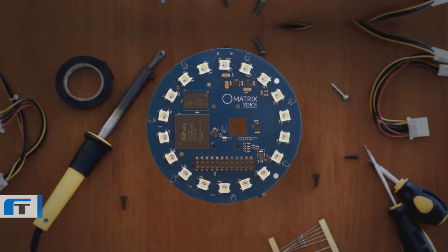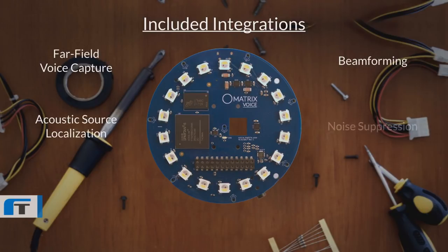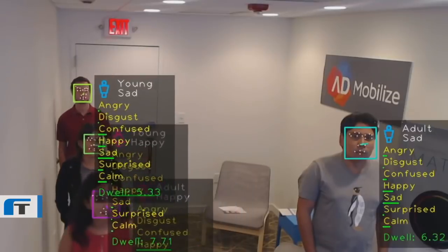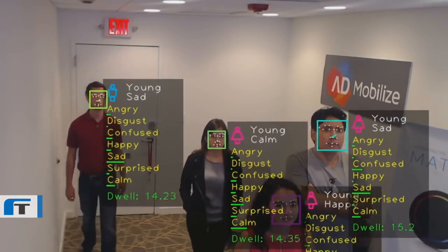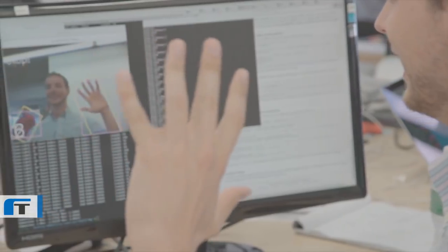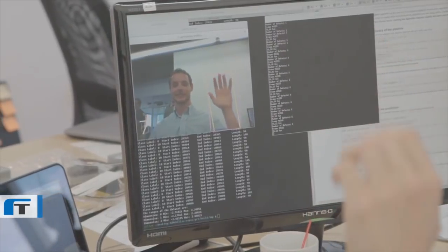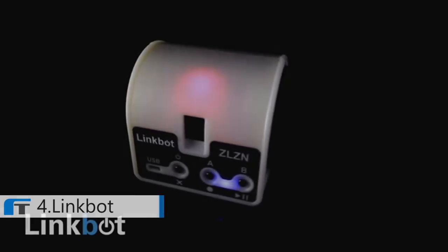On top of all of that, we include technology for far-field voice capture, beamforming, acoustic source localization, noise suppression, dereverberation, acoustic echo cancellation, and voice recognition integration with Google Voice and Amazon Alexa. Plus, our Matrix OS has a suite of computer vision algorithms, including face detection and gesture recognition, so that you can integrate some of the most advanced computer vision algorithms in the world by simply attaching a camera to your Raspberry Pi.